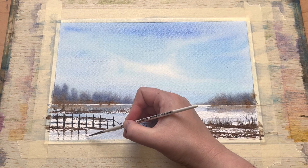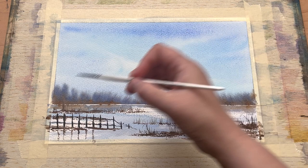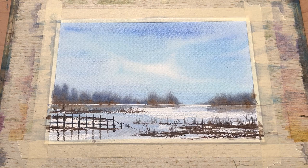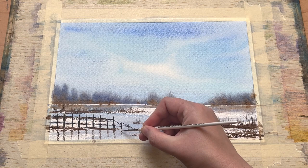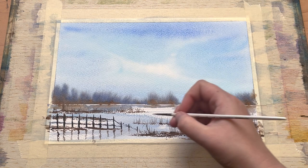Now I'm adding the reflections of the fence posts in the water. You just need a small brush and to loosely follow — essentially mirror — the line of the fence post, but quite loosely. I'm using a small detail brush rather than the flat brush, just wiggling it down with a loose hand to get a line that follows the rippling of the water; the texture of the cold-press paper really helps here. Make your reflection lines generally a little paler than the actual fence posts themselves, which helps differentiate them.